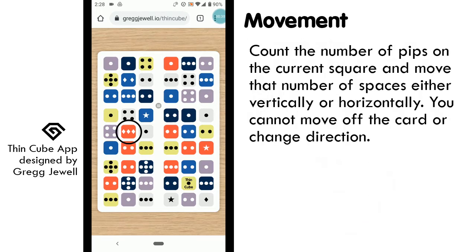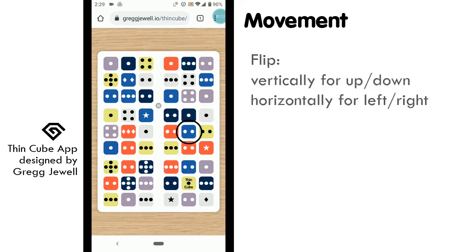Movement is done through a combination of counting spaces from the current square and flipping the card. Let's use the red color as an example, starting at the red square that has diamonds. The number of spaces you can move is determined by the number of pips on your current square — in our case, three. You may move in one direction: up, down, left, or right. You may not change direction mid-turn or go off the card. So for our case, we cannot move left as it would take us off the card. We could, however, move up, down, or to the right. Let's move right, three spaces. After moving, remember your location on the card and flip the card.